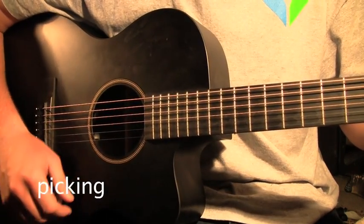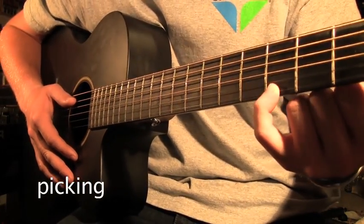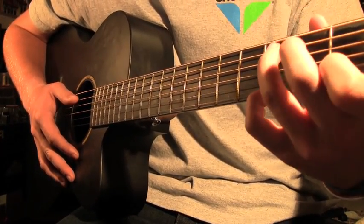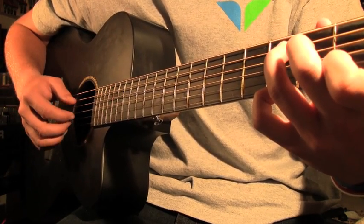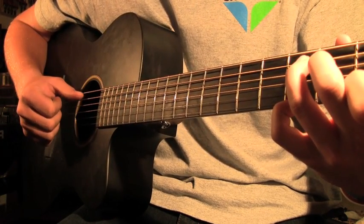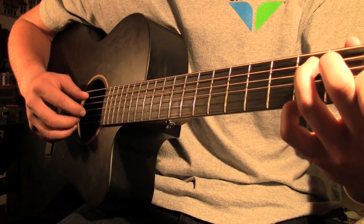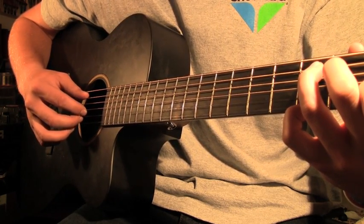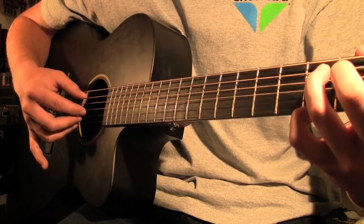For the picking, if you want to practice it, put your pinky on the third fret and then make a C chord — that's the beginning of the song. Take your thumb and put it on the second string. Then your pointer finger on the fourth, fifth, and sixth strings. Your pinky is the last one, so you're only playing four strings.